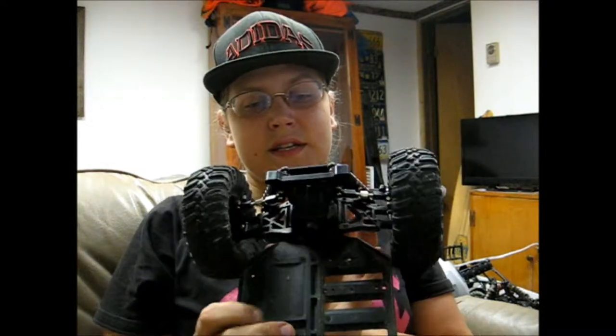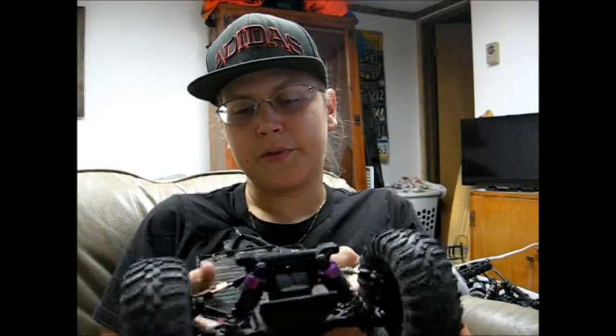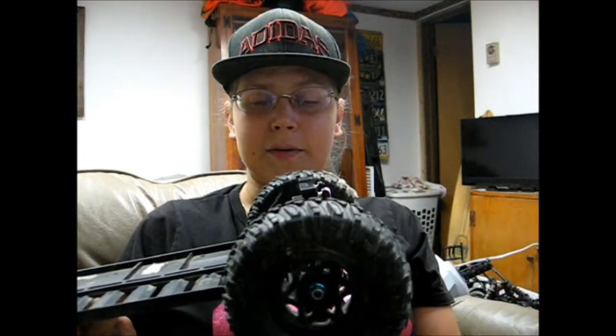Today I put together this old chassis I have. It was honestly my first RC car. I believe it was a HSP Flying Fish originally. I've just got it mocked up right now. You can see I have the back differential housing on here, but there's actually nothing inside — that is empty. And then I have the oil-filled shocks with 20 weight oil in there, and stock wheels off my power wagon.